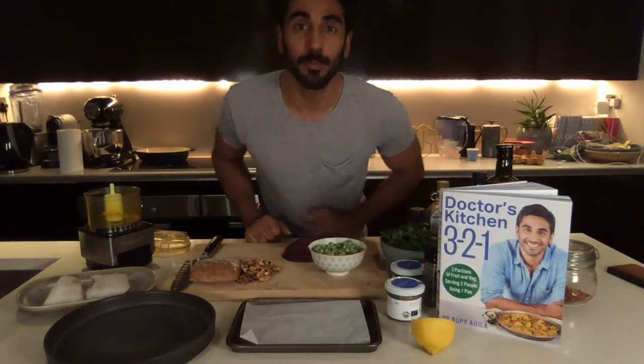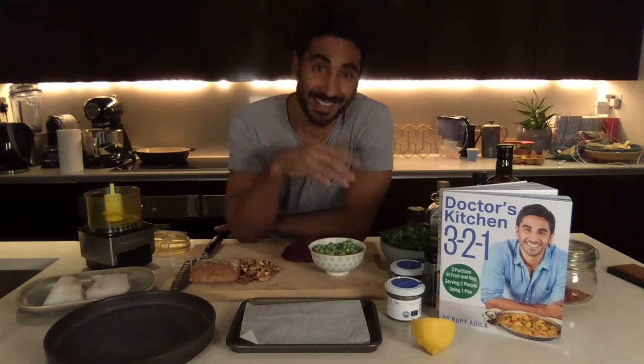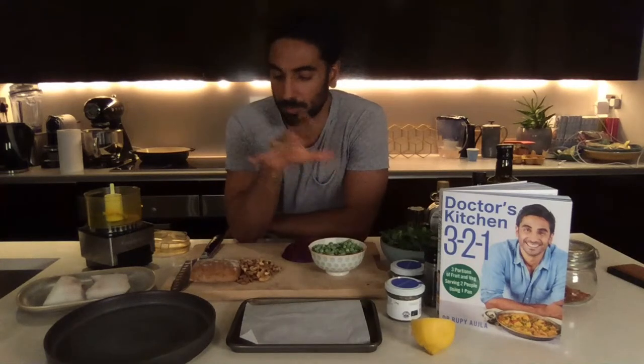Hello YouTube, Facebook, and Instagram! It's Dr. Rupy again from The Doctor's Kitchen. Today I'm doing another 3-2-1 recipe. This recipe is in the book — it's the herb and walnut crumb fish. Very simple.